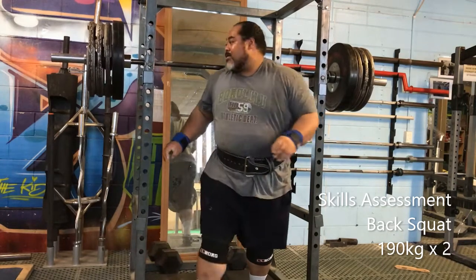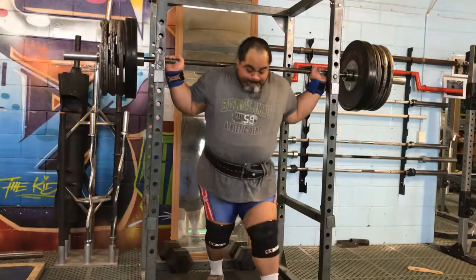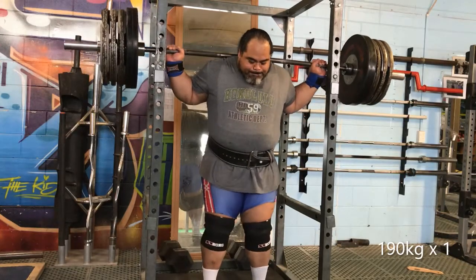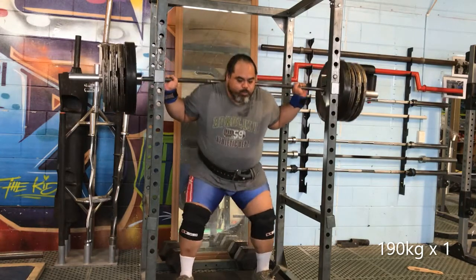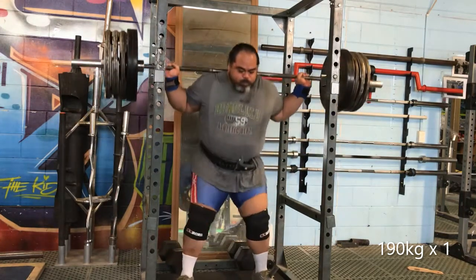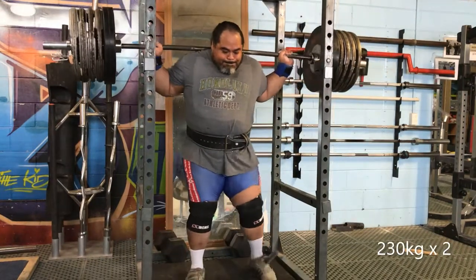Three weeks isn't that long to be honest, but I haven't got much time until my next comp — so three weeks it is, followed by another three-week block and then a big four-week block. Squats were okay today, probably went the best. I got a 305 back squat for my top set.